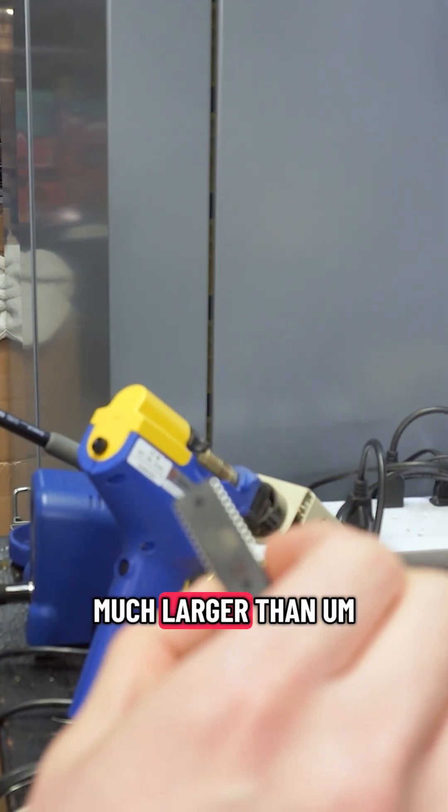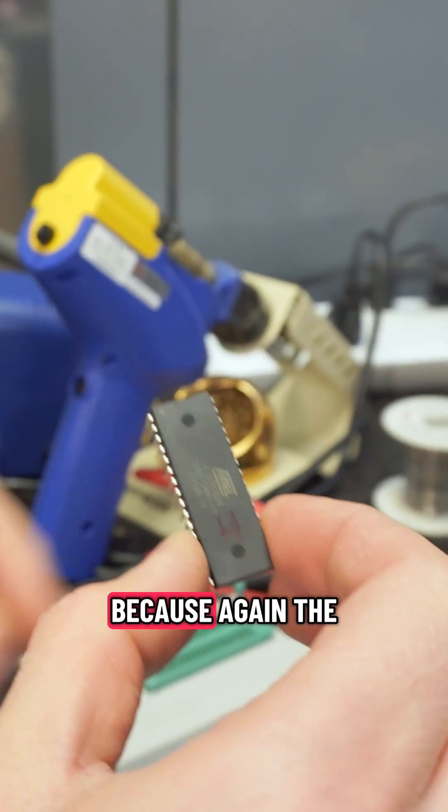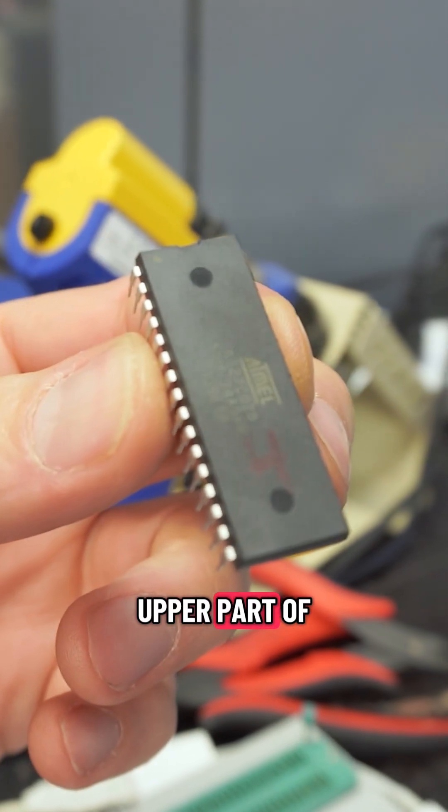These are also much larger than the original chips, but it's fine because the H3000 is not going to access the upper part of this chip.